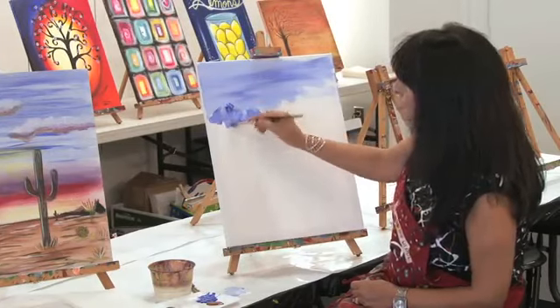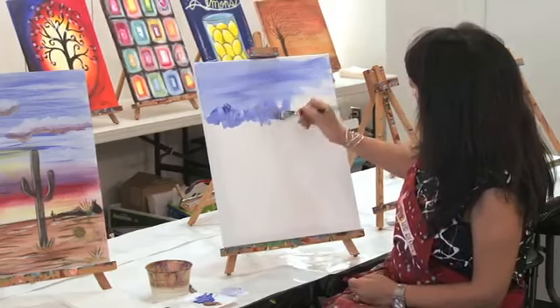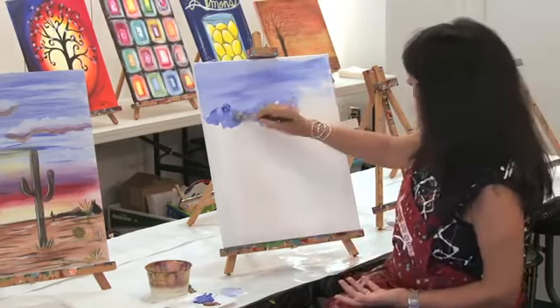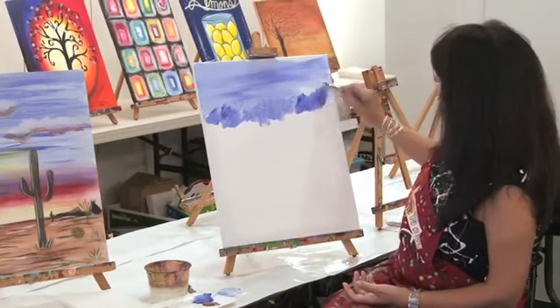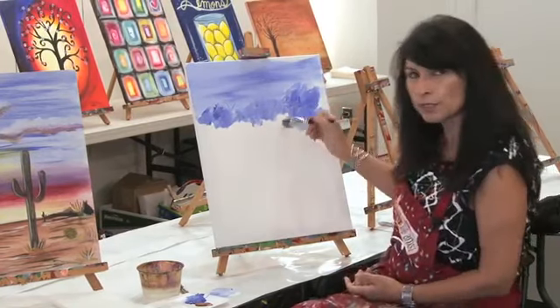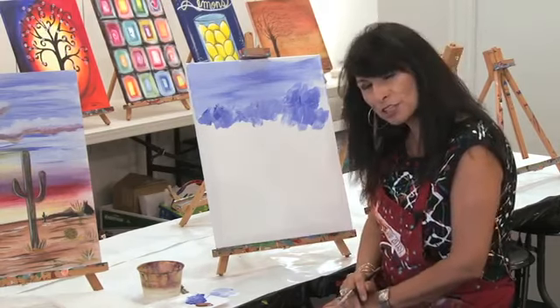If you want something a little more dramatic, of course dramatic, you want darker colors, but you can just move that brush any which way — you can dab, that works too. Little tiny X's is also a different technique that you can use, and a different way of using your brush.